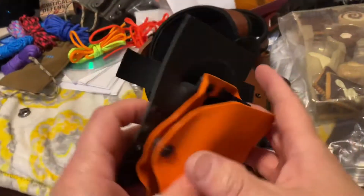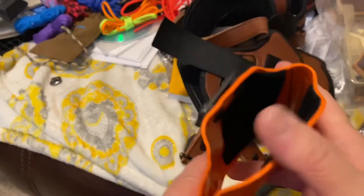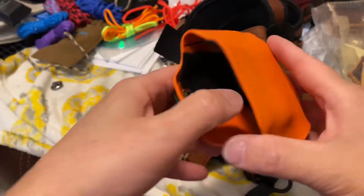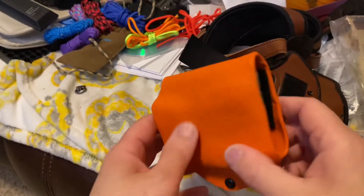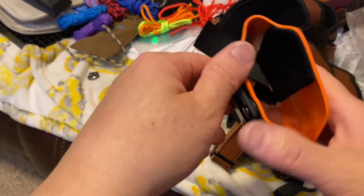Hey guys, Dang Old Nerd here. This is part three of my holster mod for my Alien Gear shoulder harness. You can see the holster — I've got the clip attached and I'm pretty satisfied with it. This is about as good as it's going to get. I put the loop part, the soft part of the velcro, on the inside just to help with slide marring. It doesn't mar, but I like having that little protective layer.